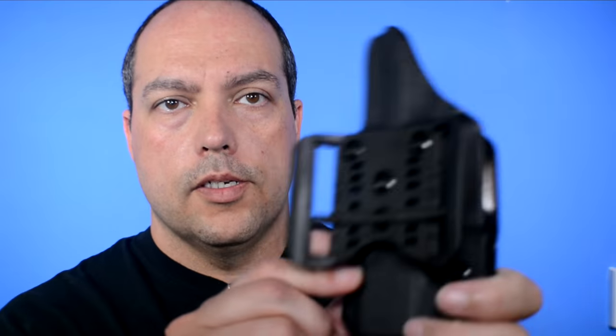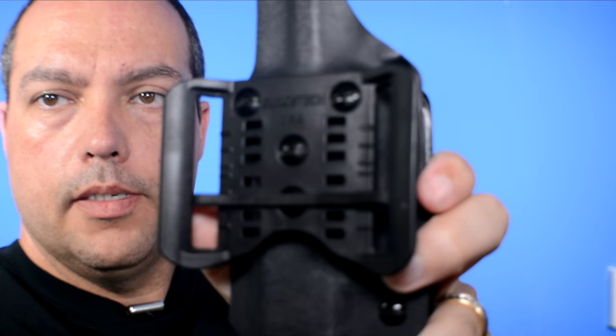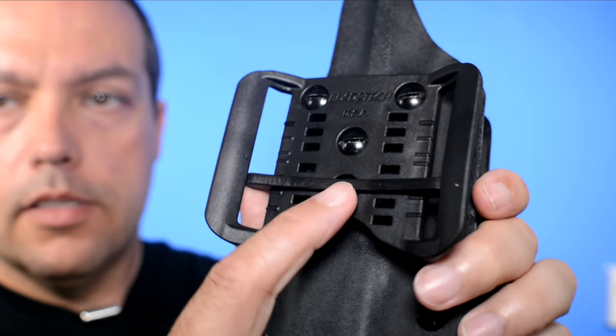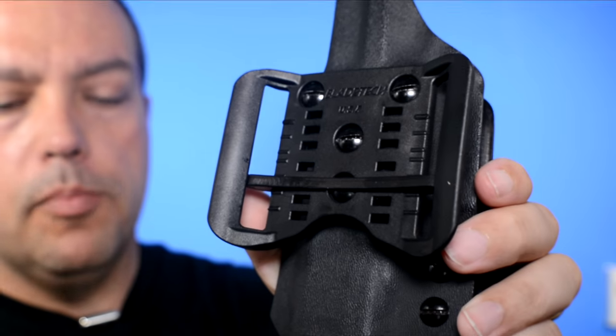It's going to fit any belt you have — whether it's a big thick gun leather belt, a smaller canvas or weave belt, or even those black ballistic nylon belts. It's going to fit everything you have, and I want to show you how easy it is to adjust as well. But first let me take my Glock out. On the back here, I'm going to try to do this on camera at the same time, so bear with me — this little adjustable bar here...